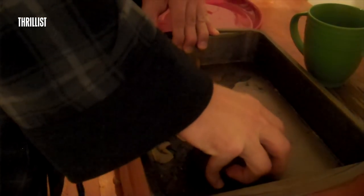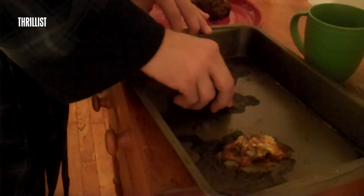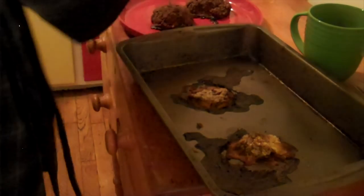Now you can serve your scotch eggs with just about any sauce you can think of — ketchup, horseradish. Personally I just like to use a little bit of mustard.